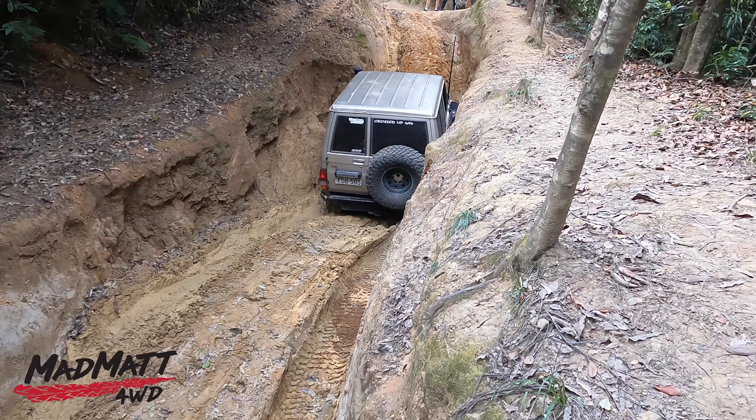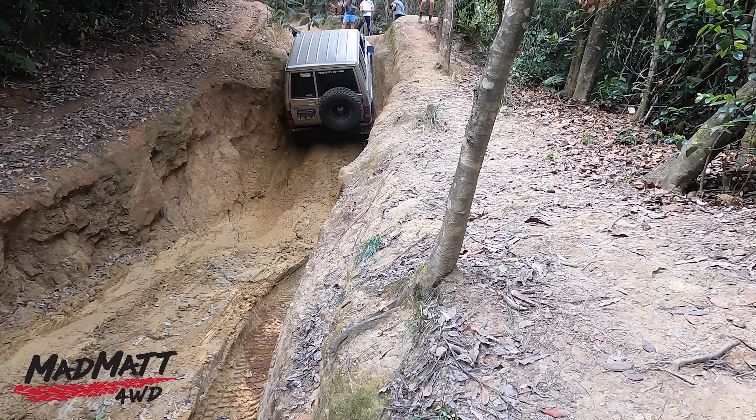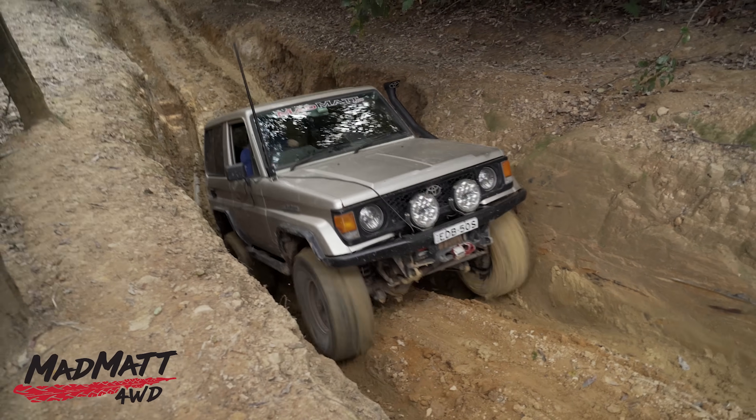Do I rate these lockers? Yes I do. They've been running in the Bundira for about four years and I use them a lot — probably as much as or more than many other people. Would I buy them and install them in a four-wheel drive? With the information I'm giving you now, yes I would. Are they up there with the ARB air lockers and the TJM Pro lockers? Yes they are. All lockers have some issues, but with these tips this locker can come right up to the top end.